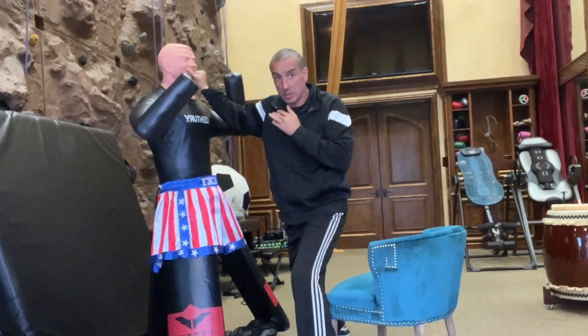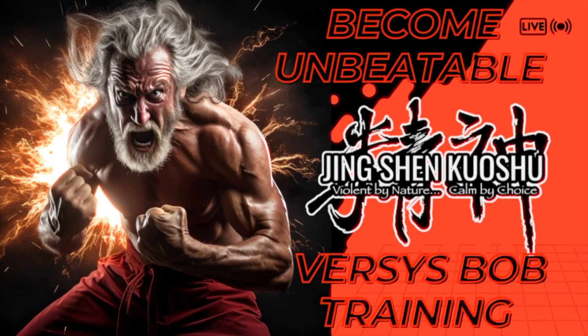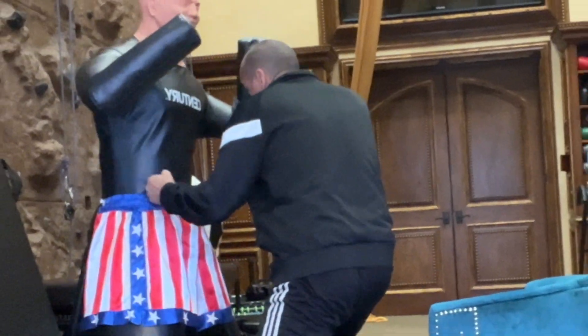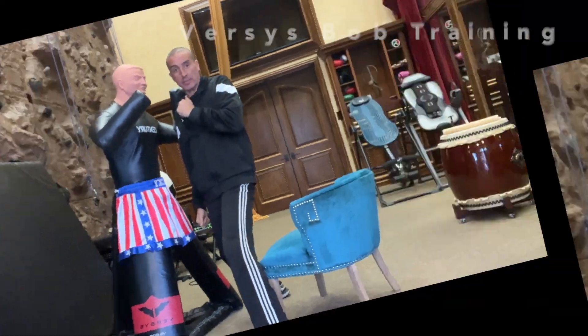Body, lift, body, boom. I'm here — that elbow is available. Shock the body, lift the elbow, shock the ribs, go up for the uppercut.